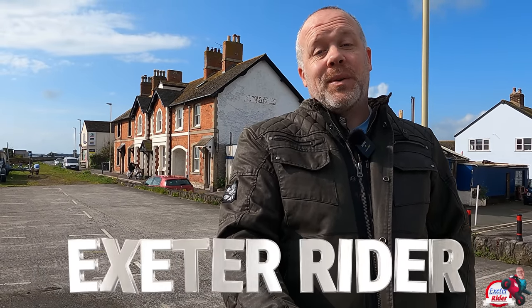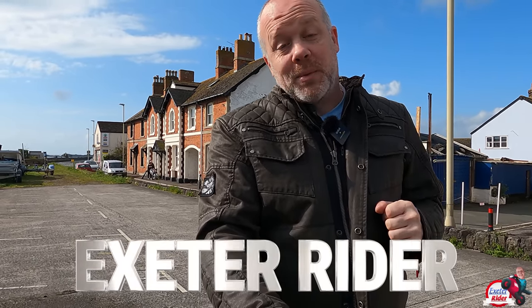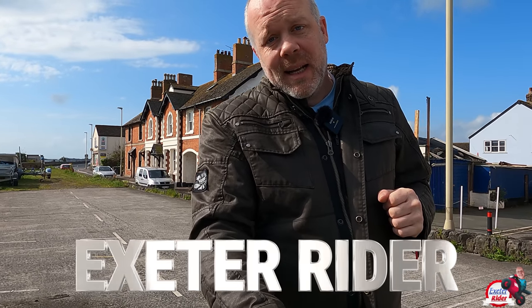Hi everyone, Exeter Rider. Thanks for coming along to another video. This week is another video which I'm quite excited about because it's a brand new bike from Honda for 2023 based on a model which they made back in the 70s. So they're reviving an old classic Honda, which is always exciting for me.